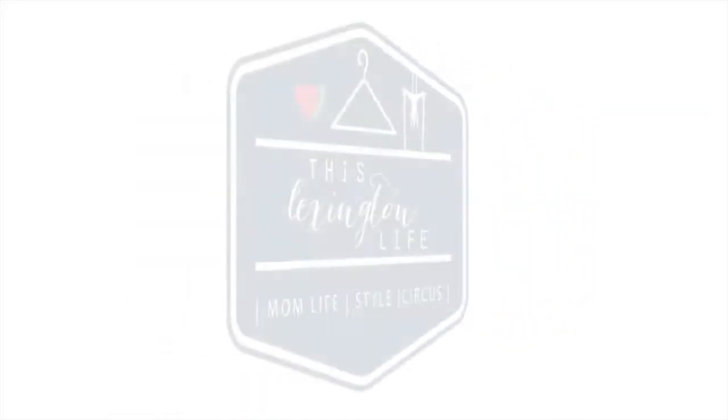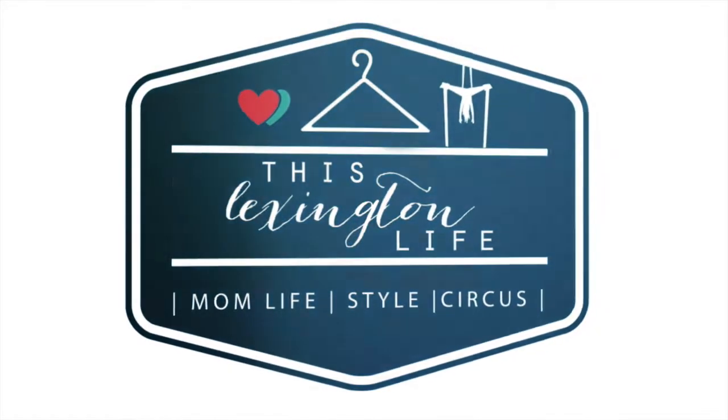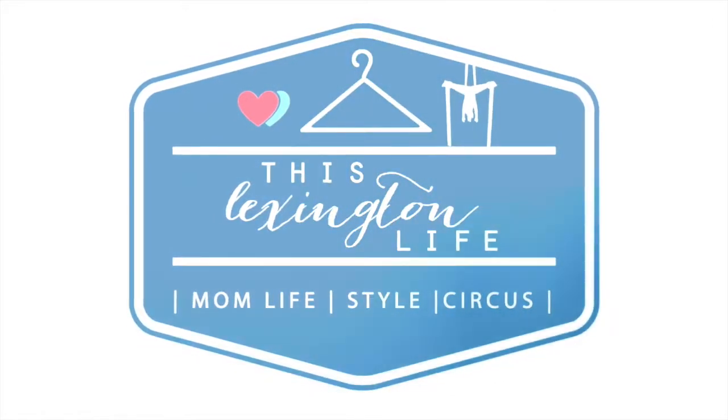Hey guys, welcome back to my channel. If you are new here, welcome and I really hope you enjoy this unboxing video. I am going to be sharing with you all what came in my Nadine West subscription this month, so stick around if you want to see what came inside. Here is my Nadine West subscription package and I am so excited to show you all what came in here. So let's get into it.